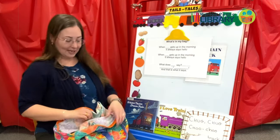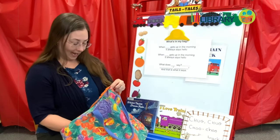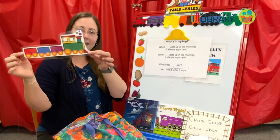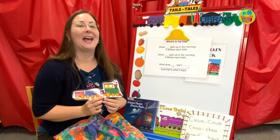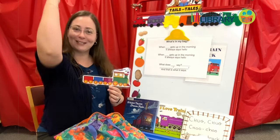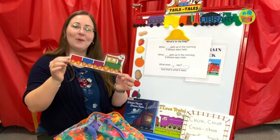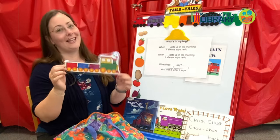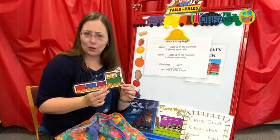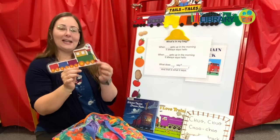There's one more thing in my bag. Now this thing has a lot of cars attached and lots of wheels. What is this? This is what we're talking about today — this is a train. And what does a train say? Toot toot! Can you do that too? Toot toot! When train gets up in the morning, it always says hello. What does the train say? Toot toot! And that is what it says. Say bye-bye train.